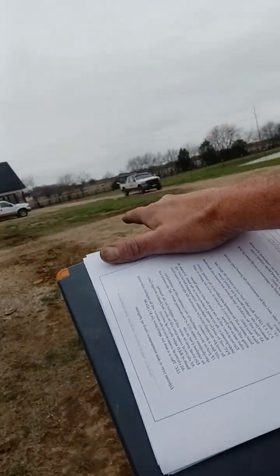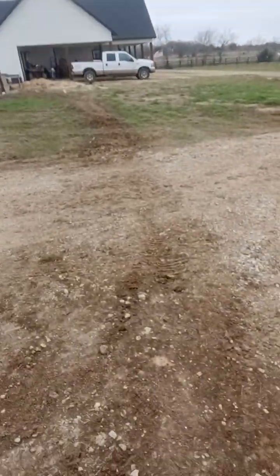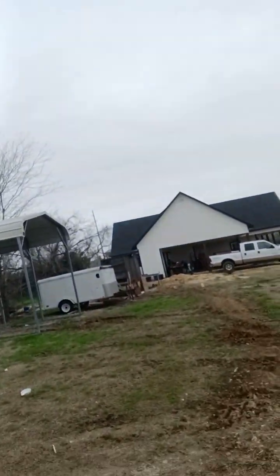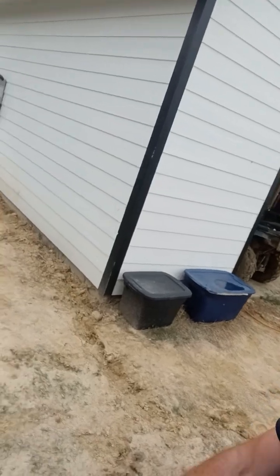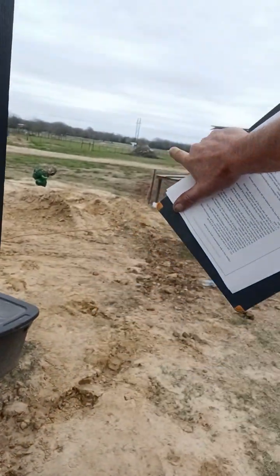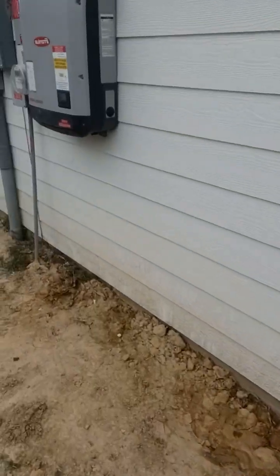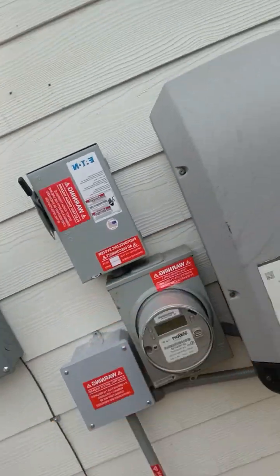All the way from end to end — this was a pain to get through; there were all kinds of rocks, debris, and material. Coming to conclusion over here, as you can see we trenched all the way from point A to point B and came up into this junction box here.